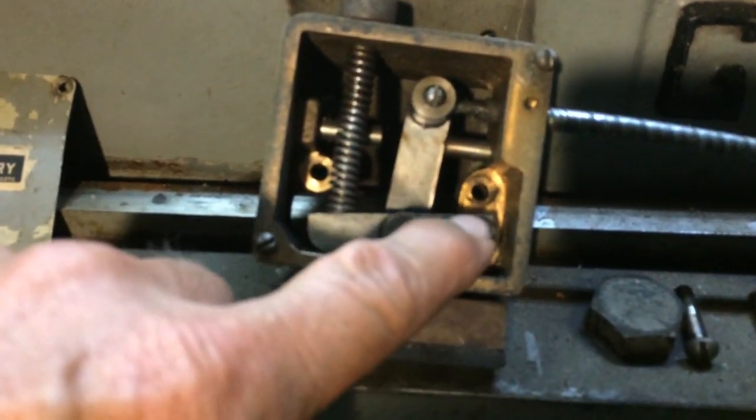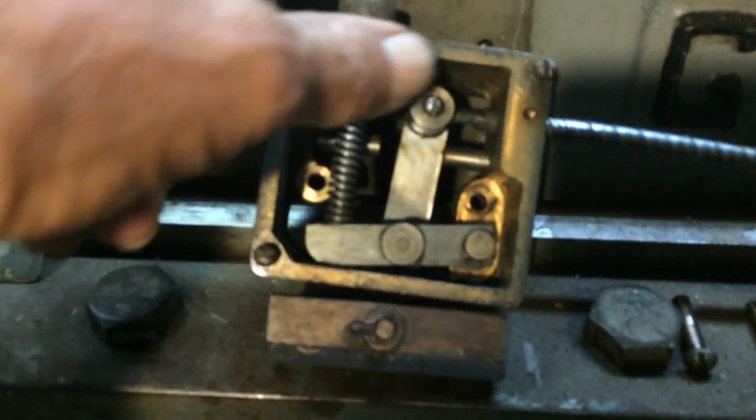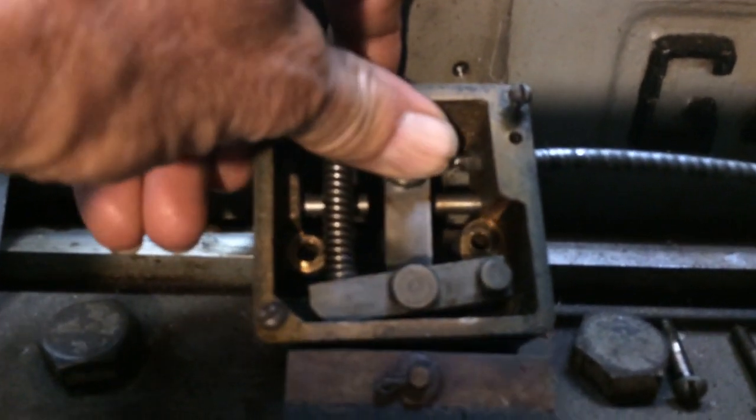It's pivoting right there, and there's a little stop — there are little pins, one there and one over here — which stops the travel moving back and forth. It stops it from going so far. You can only go that far and no further.